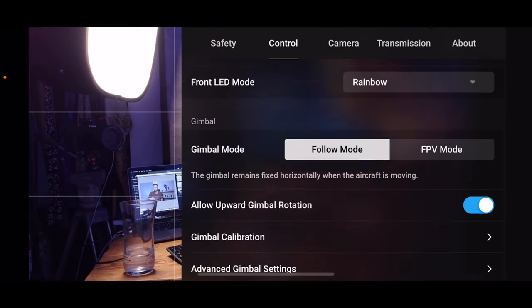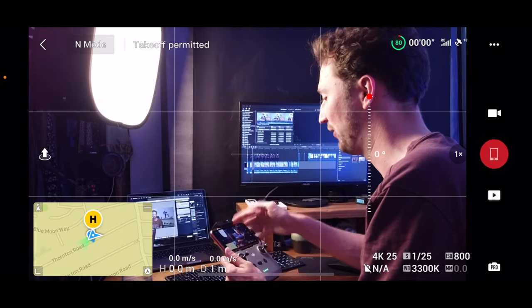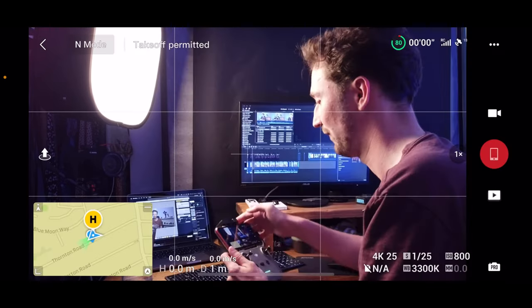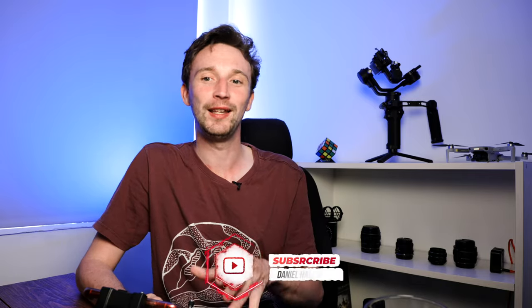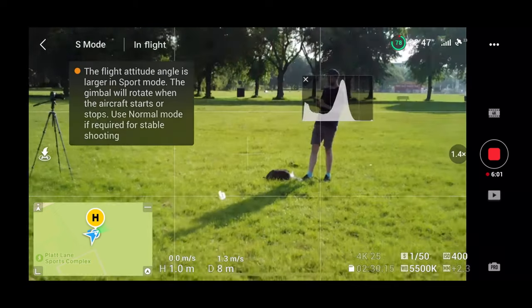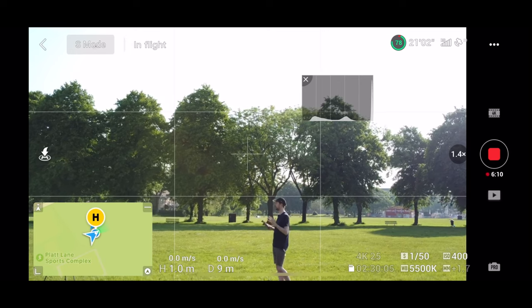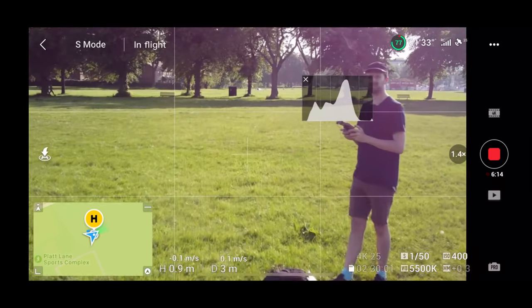This isn't turned on by default because it can cause damage to the gimbal, especially in high winds. To turn it on, open your menu at the top right, go to Control, and you'll see 'Allow Upward Gimbal Rotation' — that should be turned off when you first get the drone. Once you turn it on, it'll allow you to go past zero all the way up to 20 degrees. Be careful with this in windy conditions or in sports mode, because the drone will automatically default back to zero at speed, causing a sudden jerky movement that doesn't make for a great video.